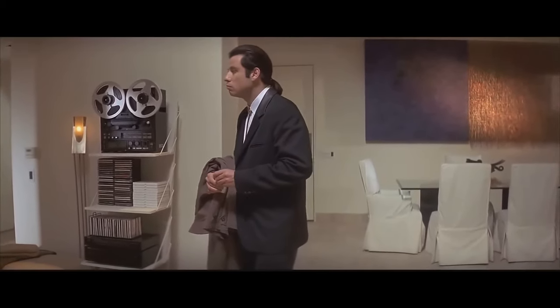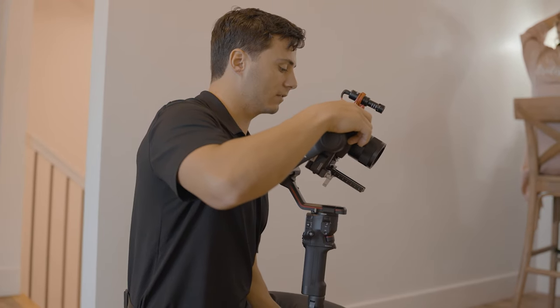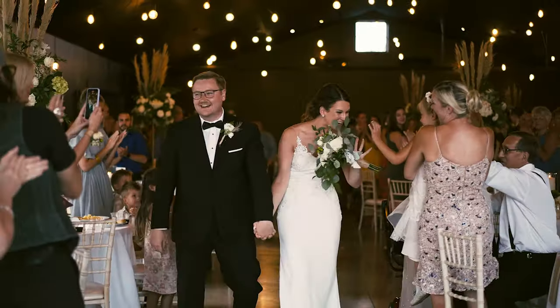When you're out shooting a wedding, I know that it can be really difficult to remember all the shots that you want to get. Even if you have a shot list beforehand, you're not always able to consistently refer back to it when you need to. Wedding days go by really quickly and you're bouncing around from one spot to another trying to capture everything that you can.